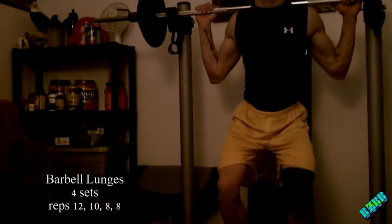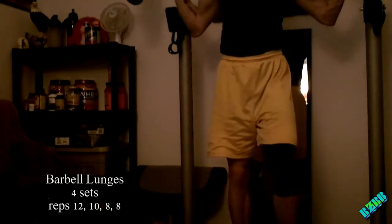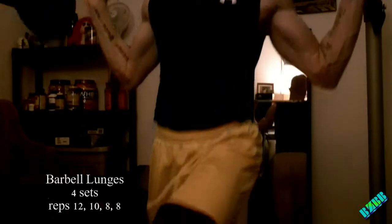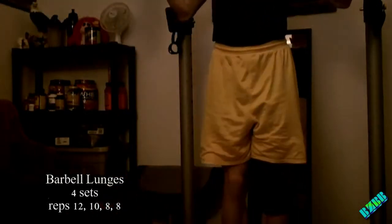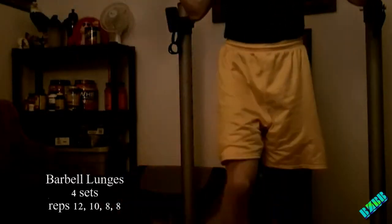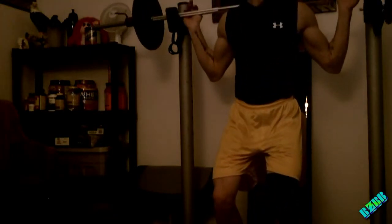After that, I'm going to go into a barbell lunge. I wish I could do walking lunges, but I just don't have the space for it, so I do one leg at a time and back up. You'll definitely notice I do have a knee sleeve on my left knee — I do have a knee injury from a car accident, so that's why I wear the knee sleeve. It helps put a little bit of compression on the knee.